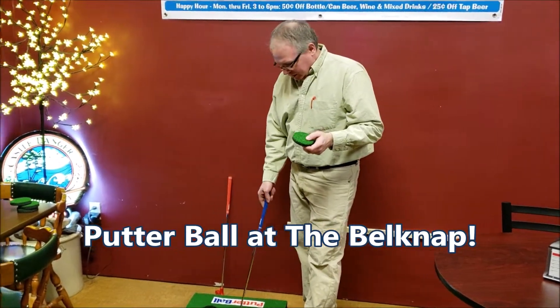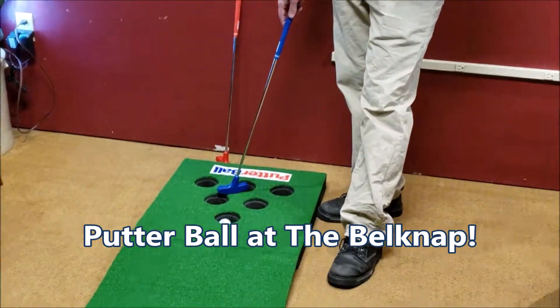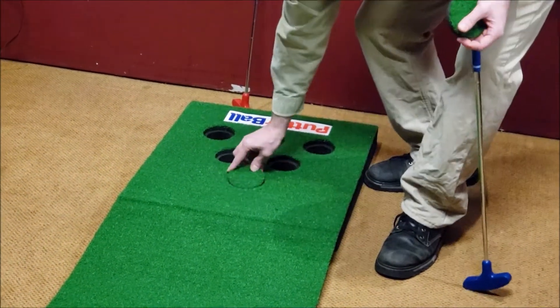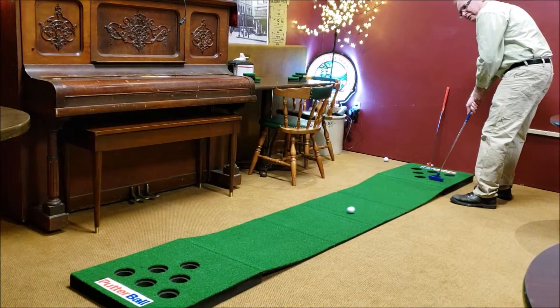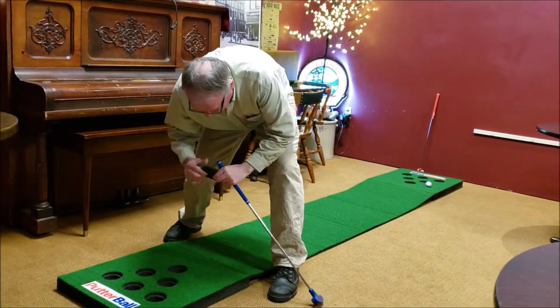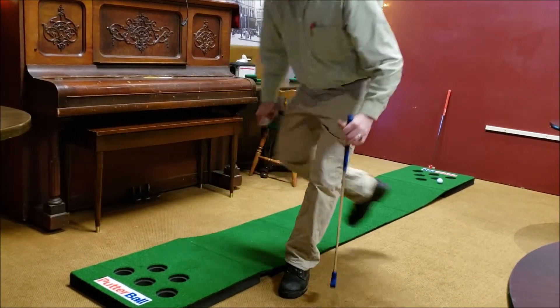The object of putter ball is to take turns getting the golf balls into six holes, one at a time. As you get the balls in the hole, you cover up the hole with a little green circle and go for the next hole. Once that hole is covered, the next person gets their try.